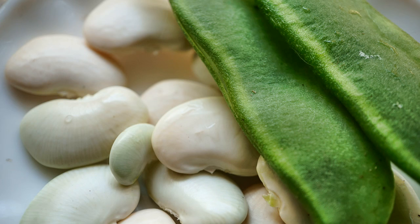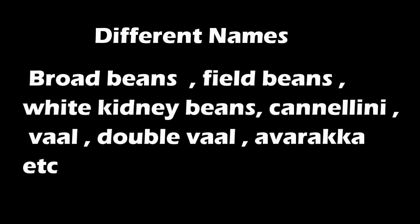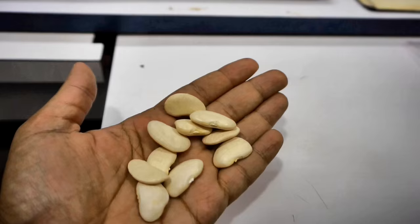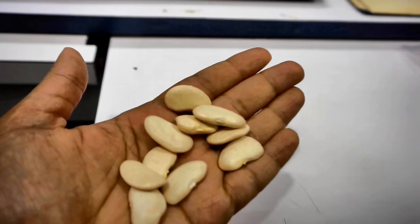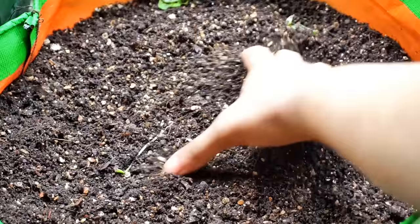Hello friends, in today's video I'd like to share with you my experience growing Indian broad beans or field beans, or wal as it is known locally here in Mumbai. This is a variety of Phaseolus vulgaris. These are large white beautiful beans and I absolutely loved them when I saw them.